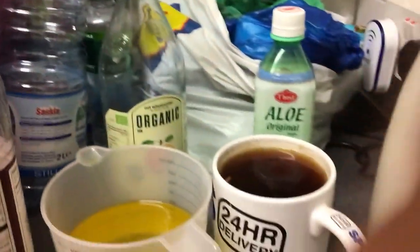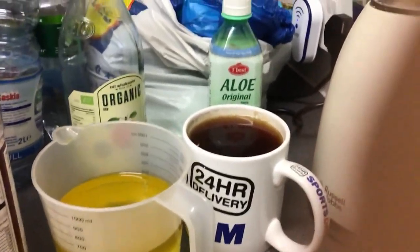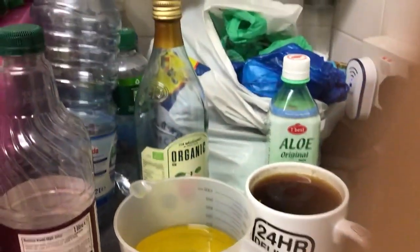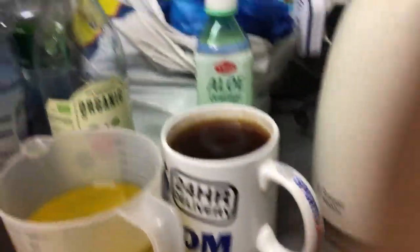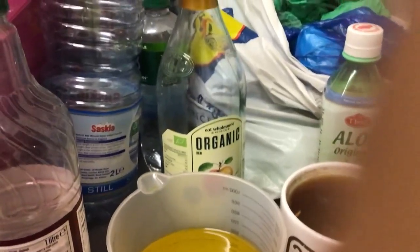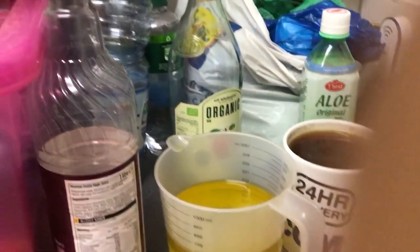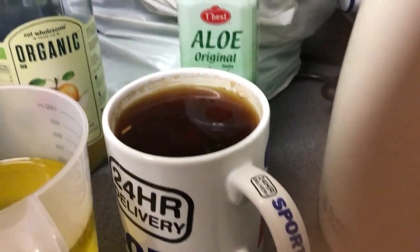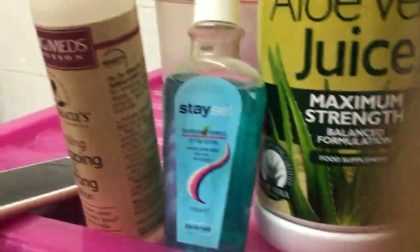I've decided to add my old setting lotion. Every week I moisturize my hair and every month I wash it, with protein treatment, moisturizing treatment, and possibly coloring — so I can't do a full wash every week. If I mix apple cider vinegar with aloe vera juice, oils, tea rinse, and setting lotion, one thing isn't going to overpower the other because everything is diluted with water and aloe juice.